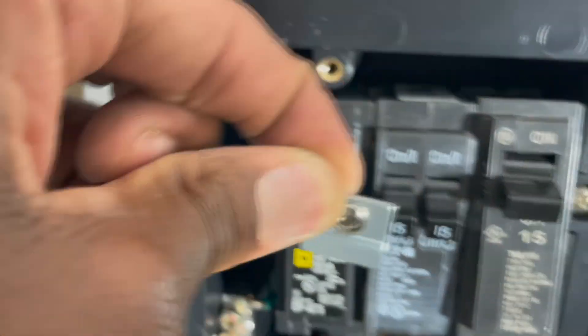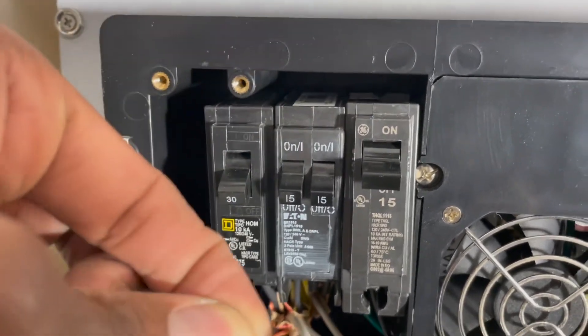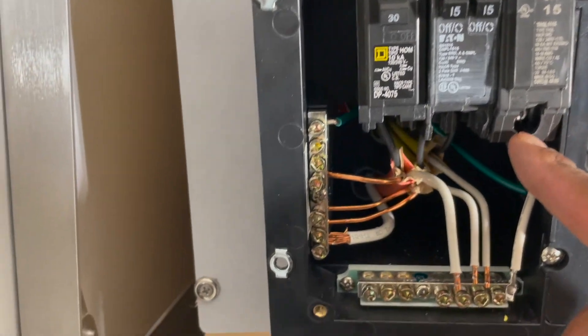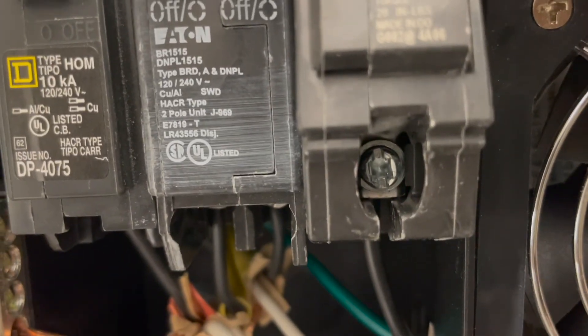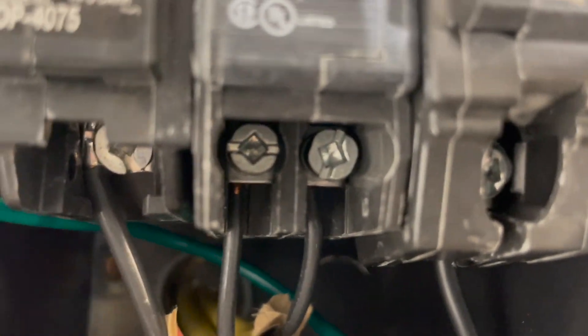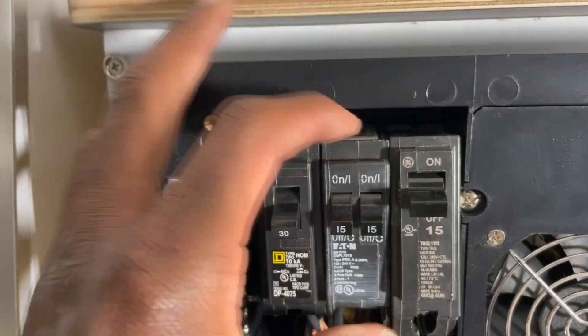I used a flat screwdriver and all these came out just fine. I don't think I got that top one yet. Up here there was a little tab that holds the switch in position, so I just took that out. Over on the other side it looks like the same kind of situation with a square screw, but you can use a flat screwdriver to get in there.